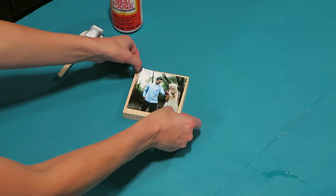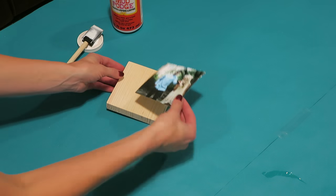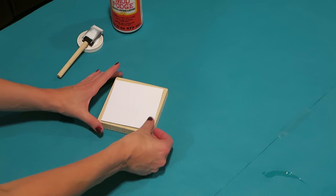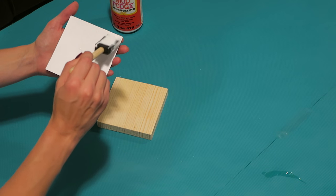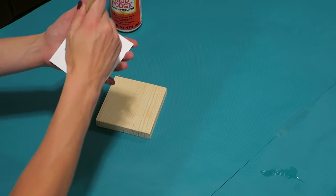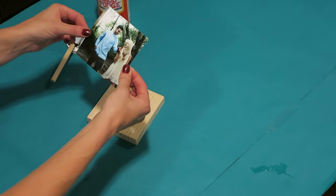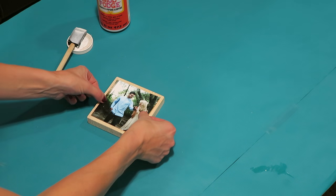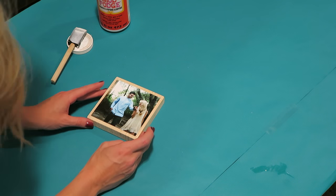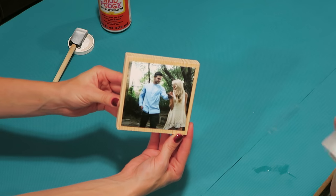Now we're adding our photos. My photo is a little smaller but I wanted to see some of the wood. Since it is smaller I'm applying the Mod Podge to the back of the photo. Again, be sure to get it on the corners and edges. Place the photo on the block and try to get it centered — you can measure and mark your block so it's perfectly centered. Then press down firmly.